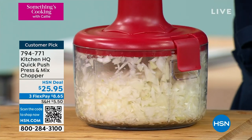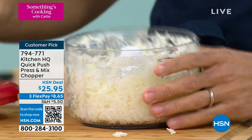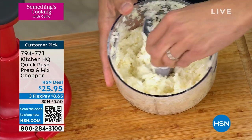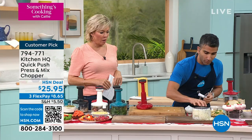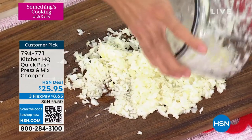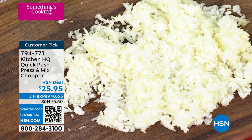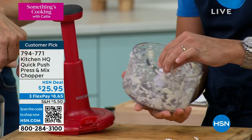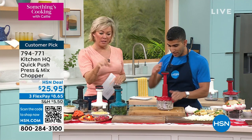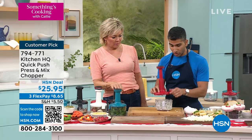I want to start things off by doing one of the most mundane tasks in the kitchen — dicing onions. We've got the Kitchen HQ Push Chopper, and check this out: perfectly diced onions in about 10 seconds. That was two to three onions — look at the even, consistent results. I love the push chopper because it has three blades, nothing sticks to the side, and there's nothing to plug in. It's not a heavy, cumbersome food processor. You can store it easily by locking in the handle — boom, twist, boom, it locks!